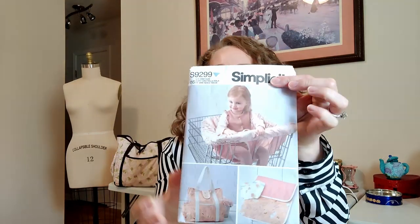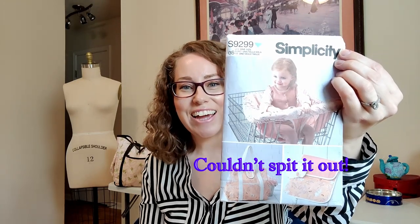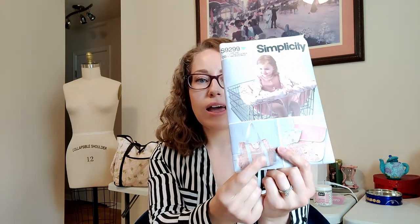Simplicity had just come out with a pattern that featured one — this is Simplicity 9299. Here's the diaper bag. Looking at it, it was exactly what I needed: just two bottle pockets on the side, a front pocket, and the size of it, just by this picture, looked about the size I wanted.